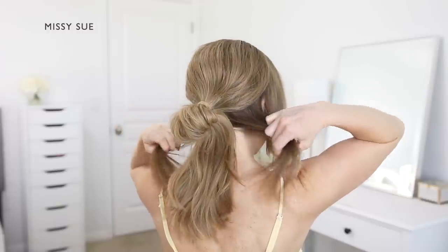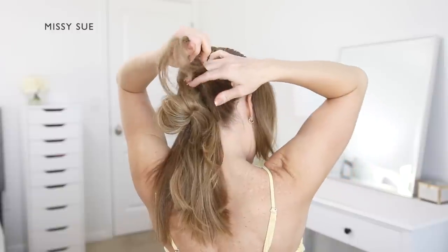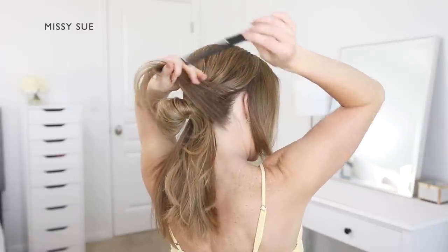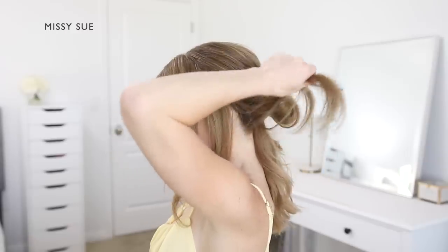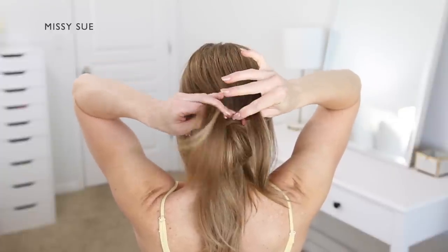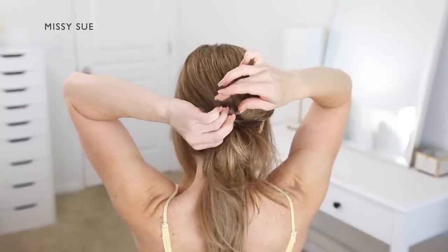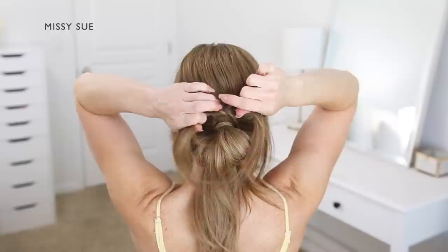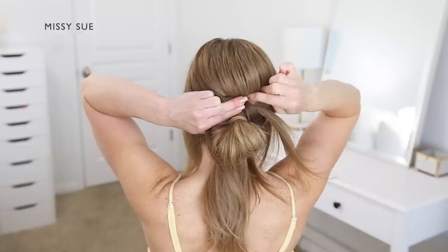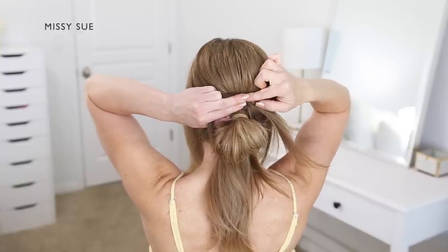Now find the hair at the nape of the neck that was previously separated out and split it into two equal sections — a right and a left section. Bring these two pieces over the top of the bun and tie them together. Cross the left side over the right, then bring the ends of the left side around the right, and pull the ends in opposite directions to tighten the hair against the head on top of the bun. Use a bobby pin to secure the knot in place, weaving the pin back and forth through the hair so it grips both the knot and the hair from the head.